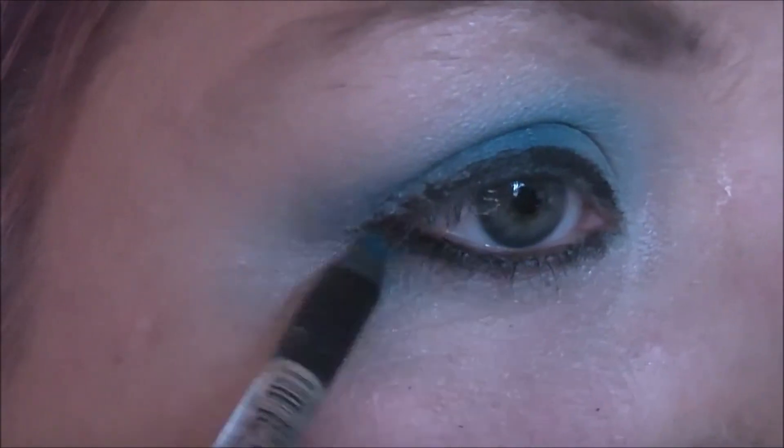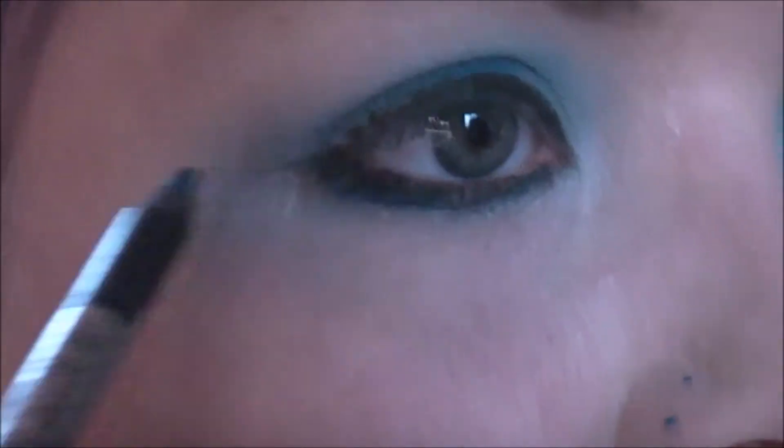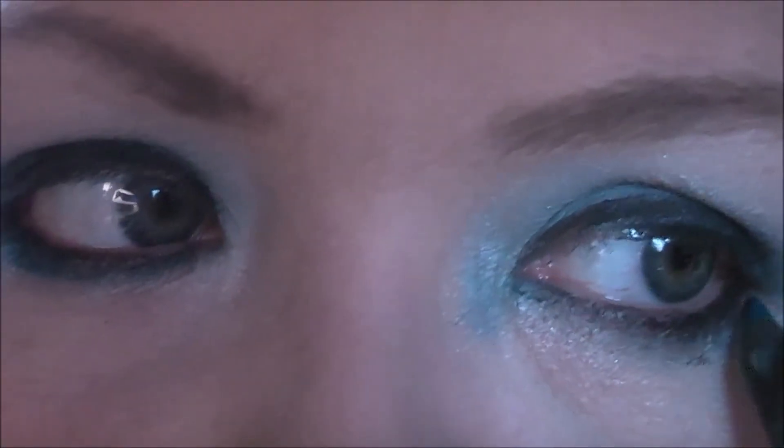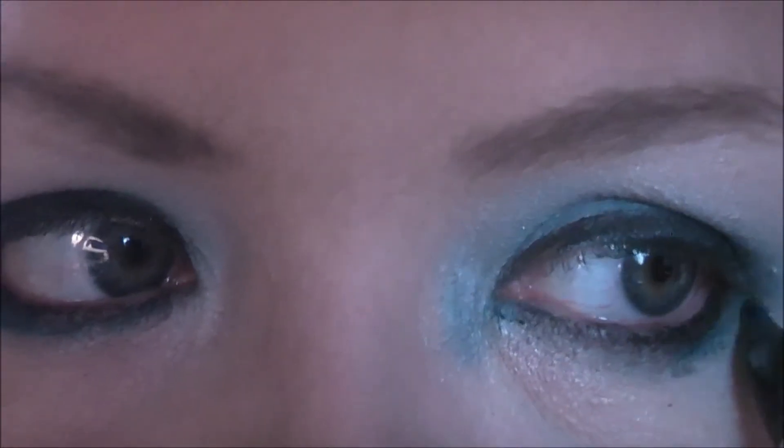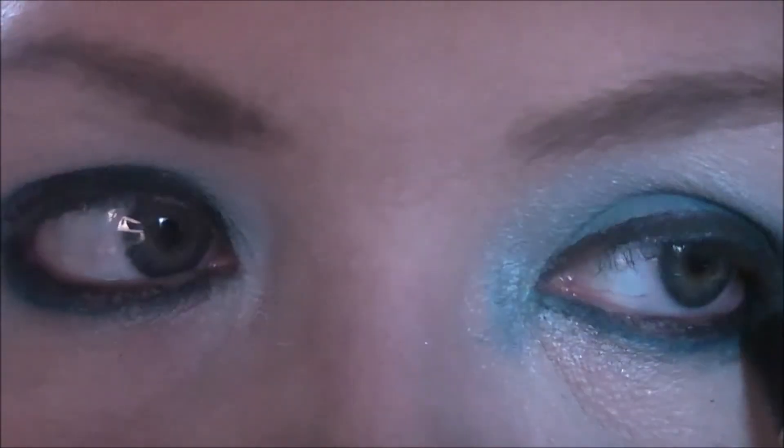I'm going to take a Gosh liner — I can't read that, I'll put it in the information part below. It's a really really nice colour though. I'm just going to bring that underneath the black, and I'm actually going to run it all the way along but as quite a thin line when you get further along. Definitely more of a focus on the outer eye area.